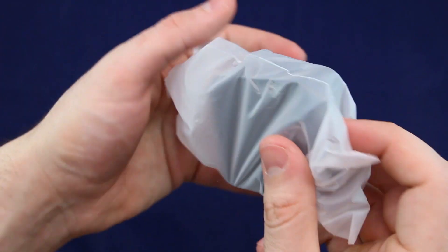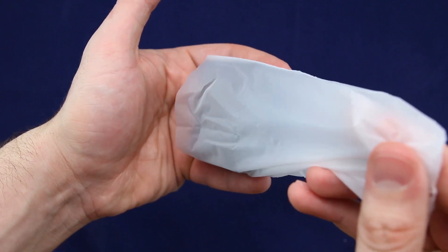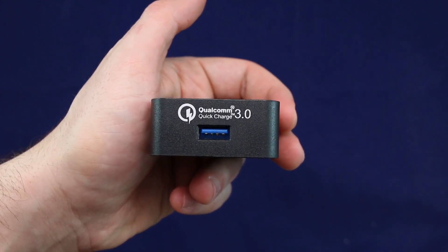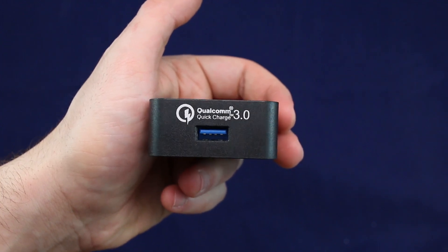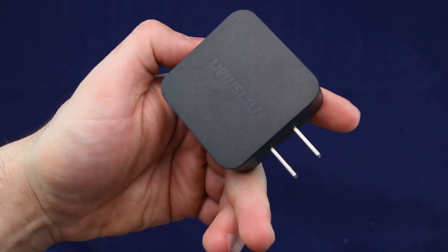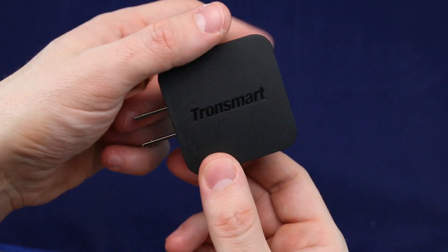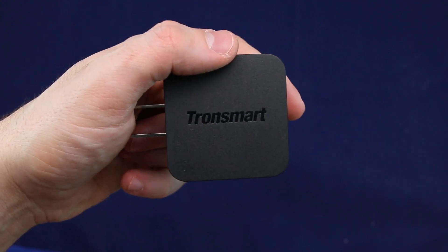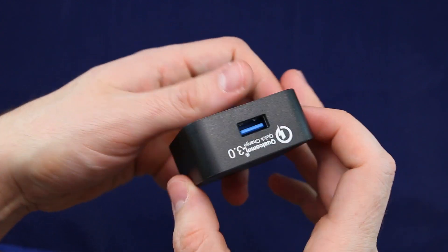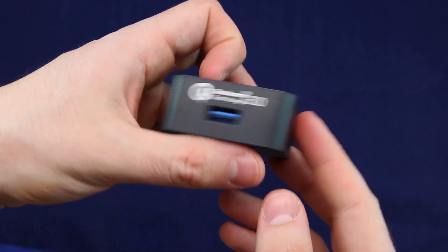All right, so this is the charger. Right away you can see Qualcomm Quick Charge 3.0. So there you go. Now I don't have any devices that actually support this as of now, so when I do get a device that actually supports this, I will make a video for you guys so you can see the difference. Yes, there is a difference — this is way better.